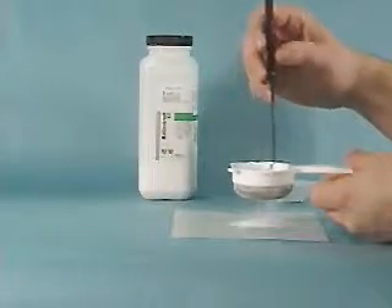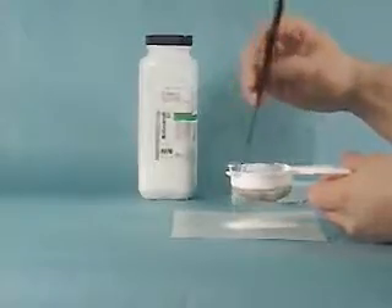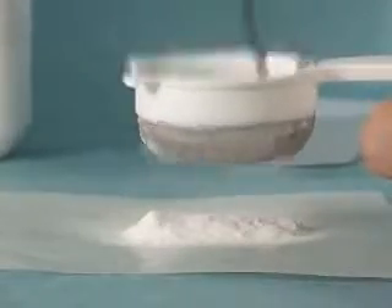Sieves are selected according to mesh size. The mesh size is the number of wires per square inch. Thus, sieves with high mesh size values, such as 100 or 200, produce very fine powders.